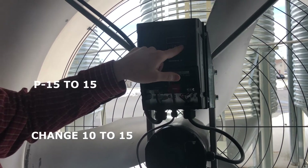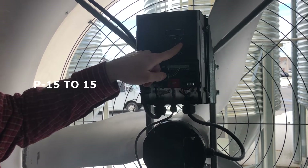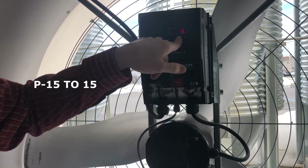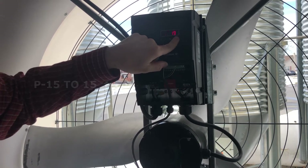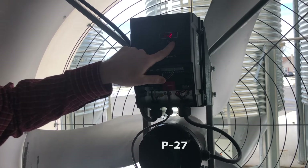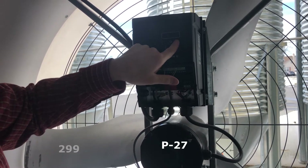At P15, we want to change that to 15 — hit the center button to enter. Then go to P27, hit enter. It's at 0 right now and we want that to be 299.